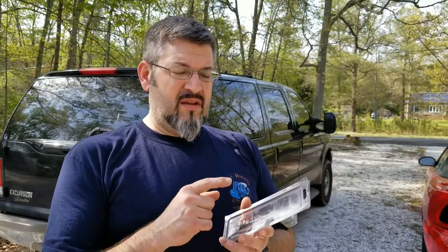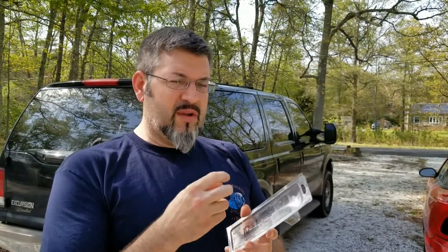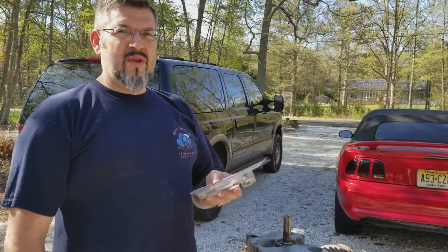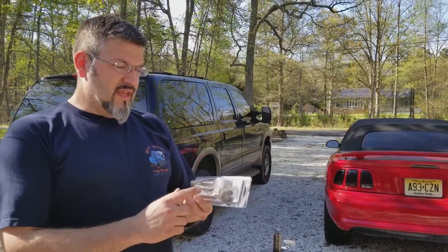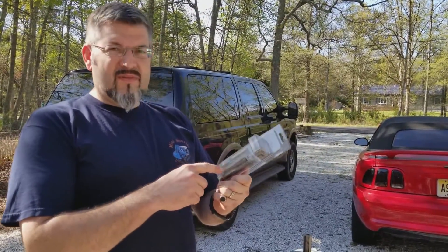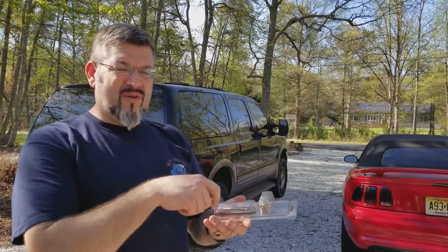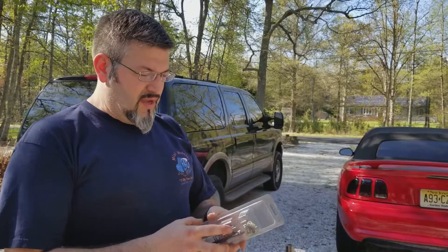The one thing about helicoils is they're available in every size — metric or standard — with the correct thread count and taper. You can get pretty much every size from big down to like the tiniest little stuff, like inside of an engine on a dirt bike. When you get the helicoils, it's usually a kit. There's a bunch of little helicoils, a tap to put the threads in, and a tool to actually insert the coil.